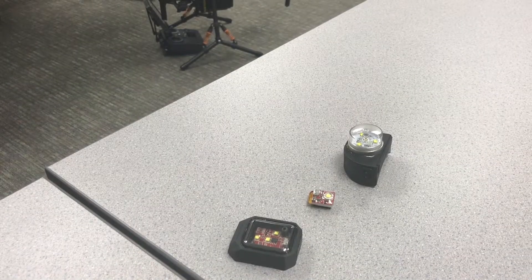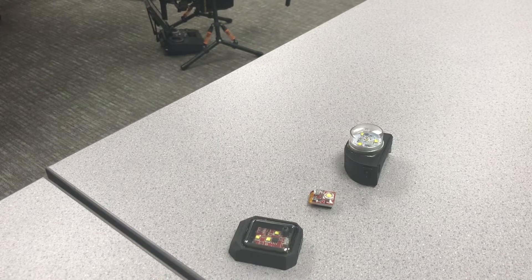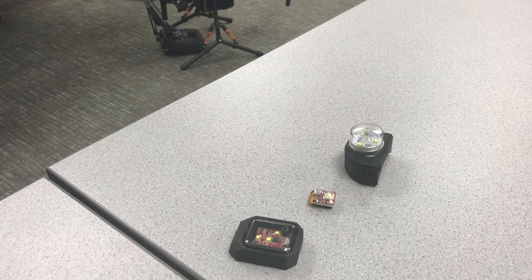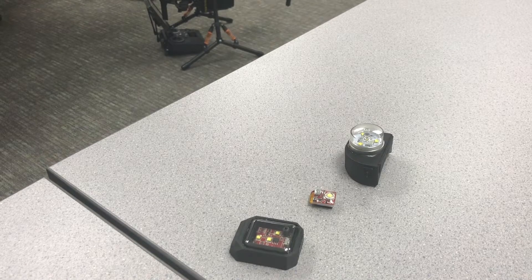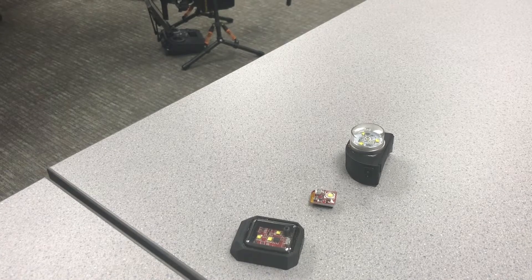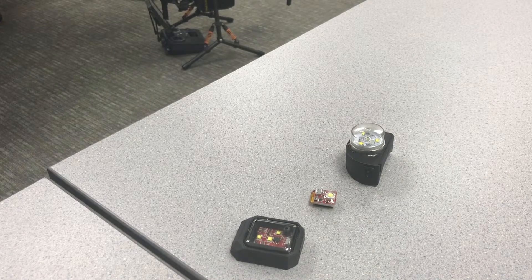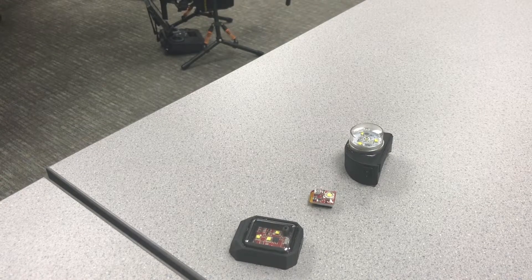Hey everyone, this is Garrett Brough from down here in Texas. Today I want to talk about the anti-collision strobes. They've become a popular item for safe night flying for those with a Part 107, and those with a COA that are authorized to fly at night.